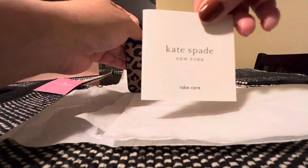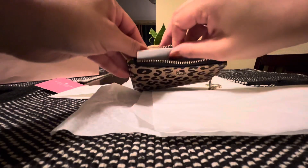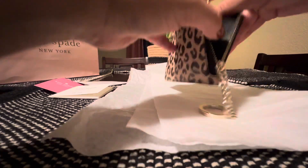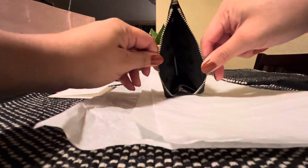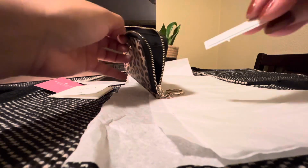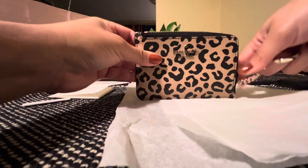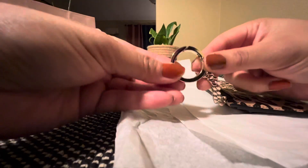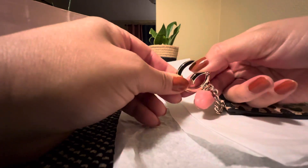It's got the care booklet. And I wanted to show you guys that it expands, so it's very roomy — that's a plus, I really like that. And it zips quite nicely. The way this works is you just press down like this and it just opens up. I really like that.